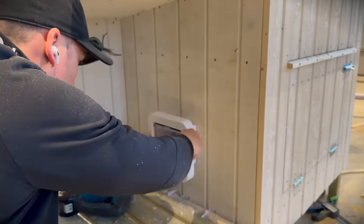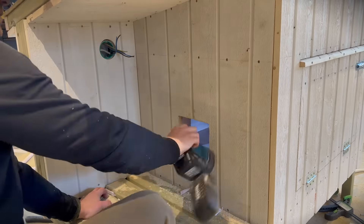And now it's time for roofing. I delivered the house to a local tinsmith and he made a very nice metal roof that's going to outlast the cat.